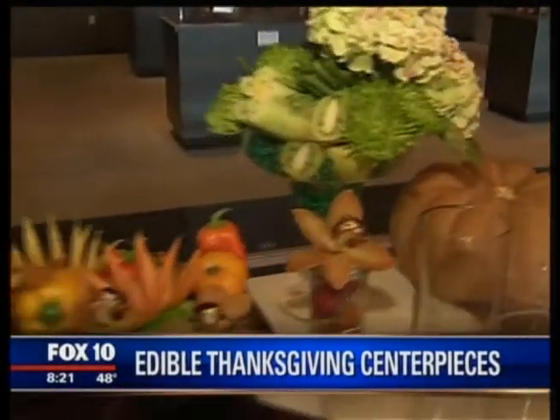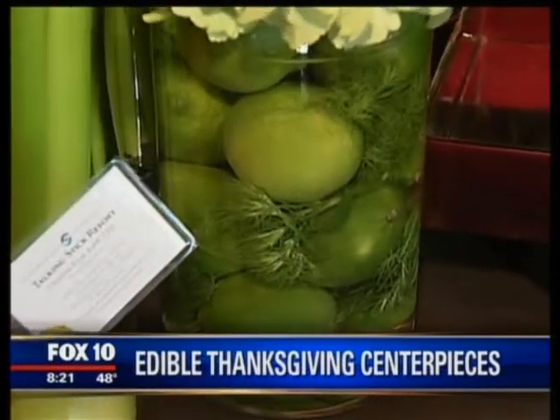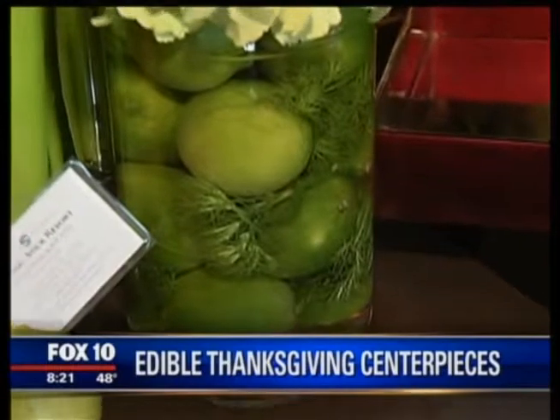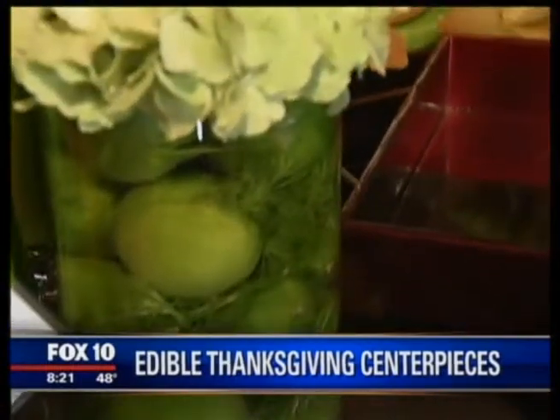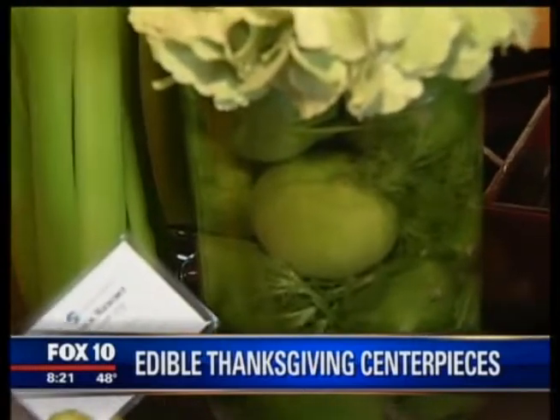We've got another arrangement on the table — if you can see inside, it looks like limes. And is that dill that's floating? That's actually carnations! It looks like dill inside with the green color. You could use fresh herbs inside of your cylinders too. It's really about taking those simple things you have at home and incorporating them into your table.